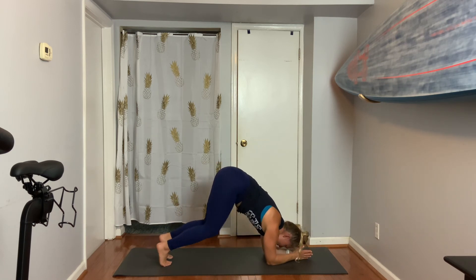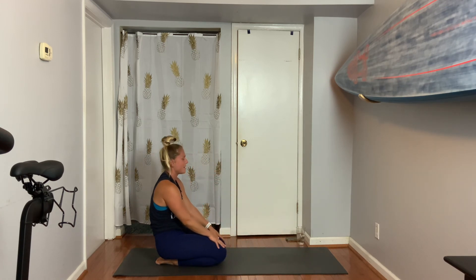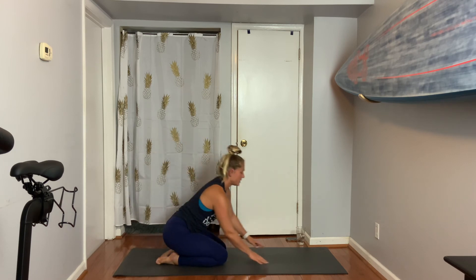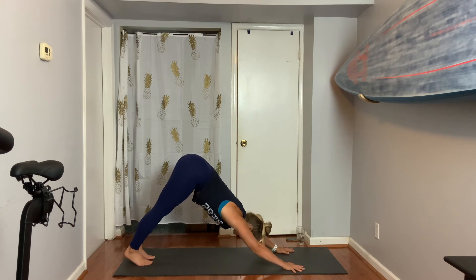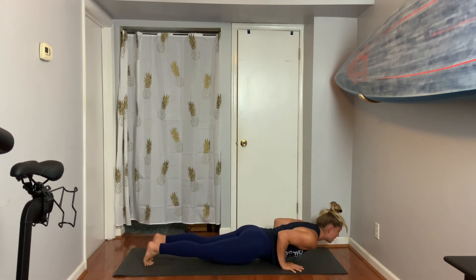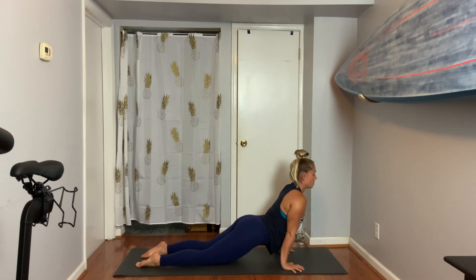Drop your knees. Nice job. Exhale, sit on those heels one more time. Let's find a vinyasa — first shift to down dog, press it back. Exhale, come forward to plank. You'll lower slowly. Inhale to come up. Child's pose — bring your hips to your heels.